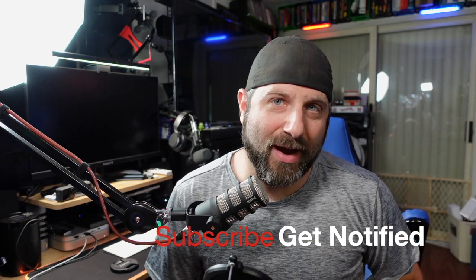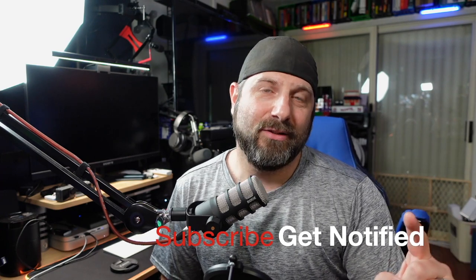Alright guys, that's going to do it for me. I'm Ben the Curious Consumer, I appreciate you stopping by. If you found value or anything interesting in this video, please click the subscribe button below and don't forget to hit the bell to get notified every single time I post a video.